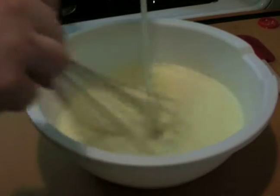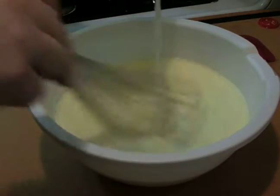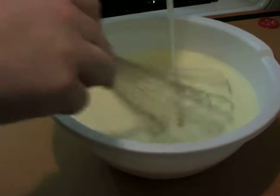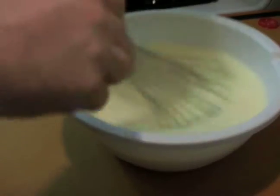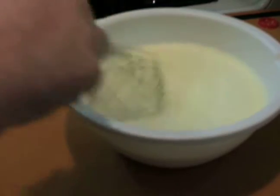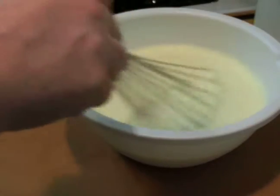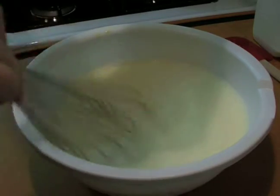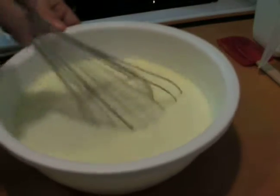So here we are just adding some more of our milk. By constantly whipping it as you do this, you're incorporating air into it which lightens the entire mixture, which is a nice touch. Another half a cup and we'll be done with our milk. So all of our milk is now in there. I just want to whisk it for just a couple more seconds to make sure everything is nicely mixed together.